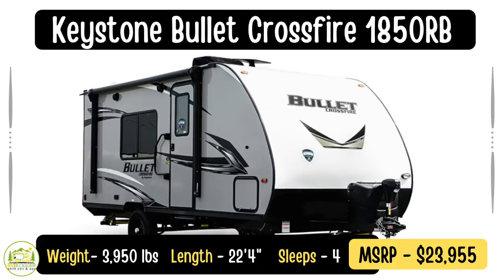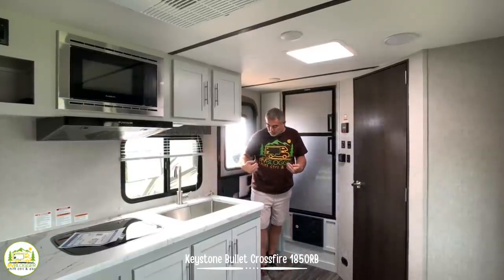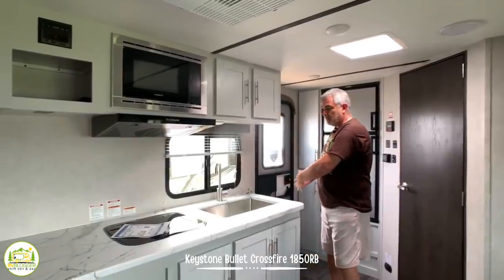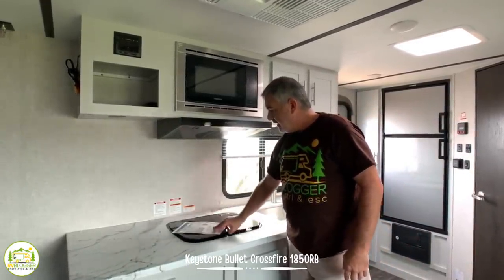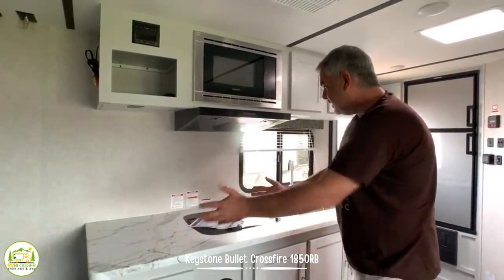This travel trailer is the Keystone Bullet Cross Fire 1850RB model. It is 22 feet 4 inches long and weighs 3,950 pounds, but it's got a terrific slide-out and feels much bigger than the measurements would indicate. When you first walk in the door, you come right into your kitchen and living area. This kitchen is a big inline kitchen with a really large sink, a two-burner stove, and extra countertop space — a lot of trailers don't have that much countertop space available.